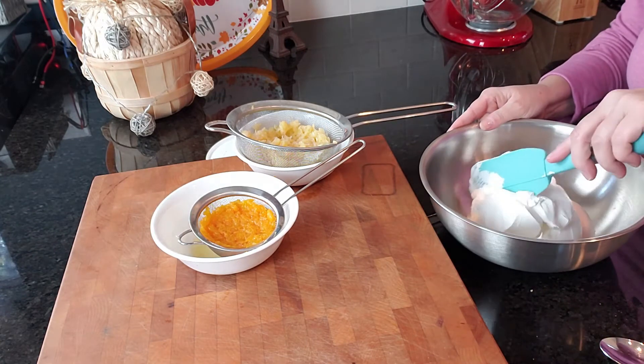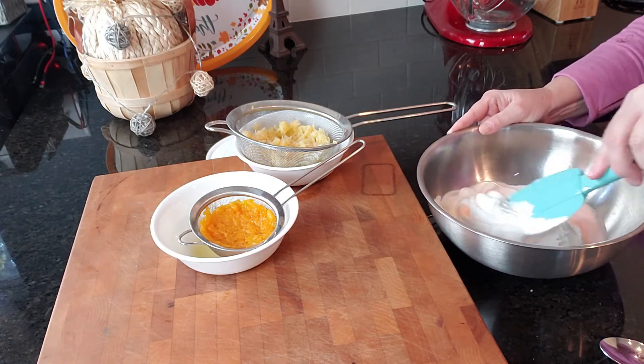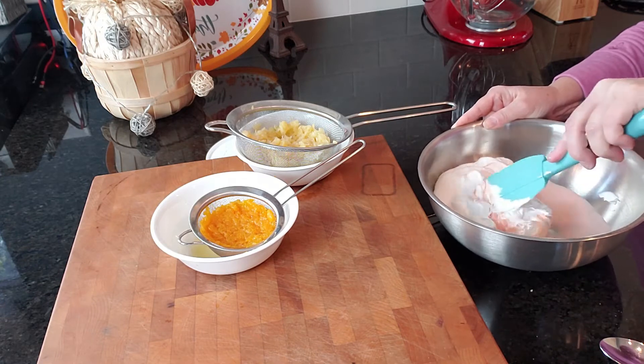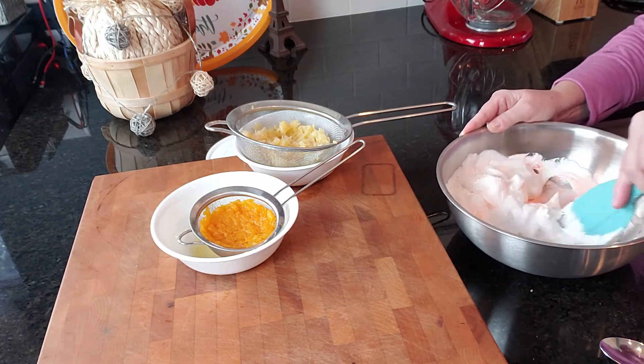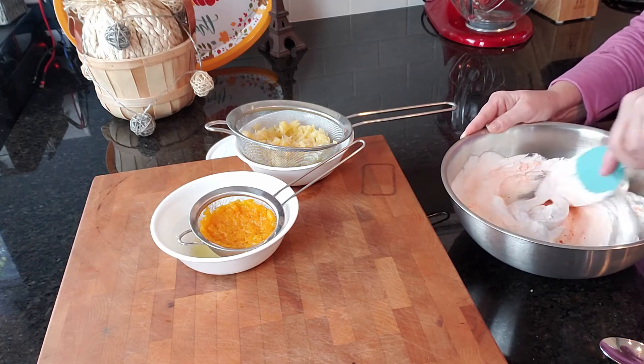I'm going to mix this up. Make sure that your whipped topping is thawed out — you don't want to use frozen whipped topping.